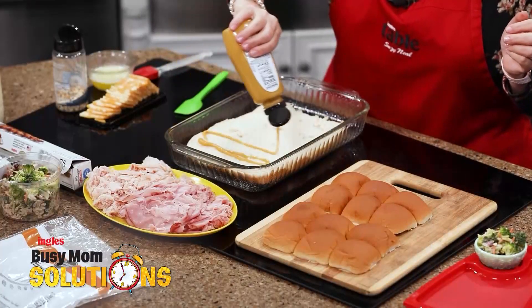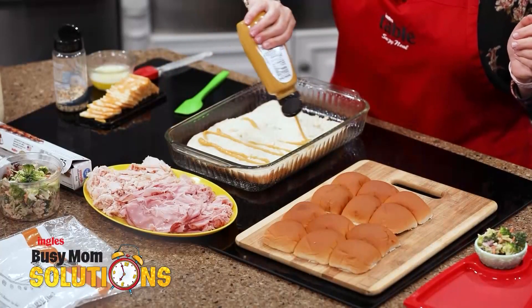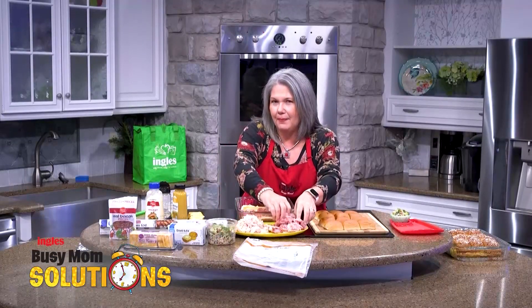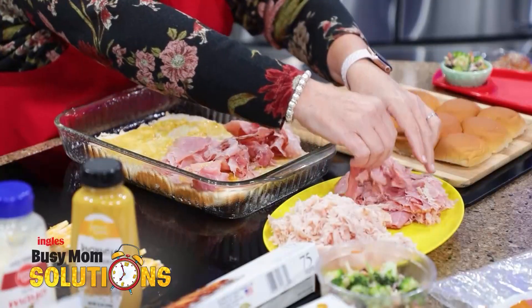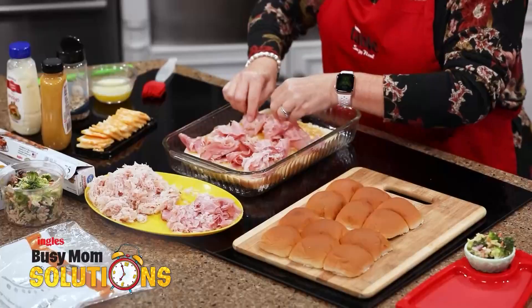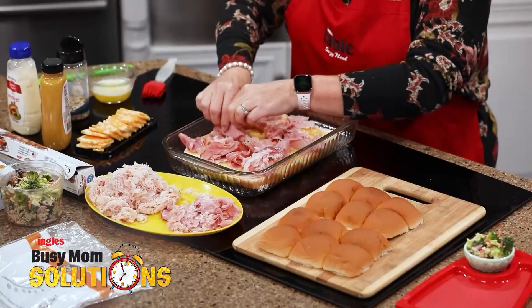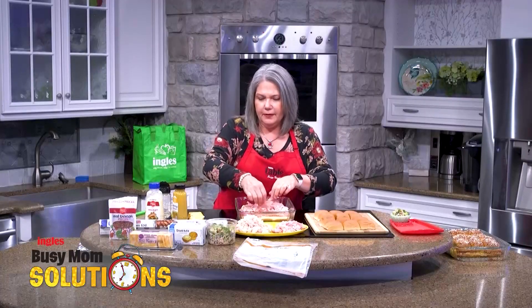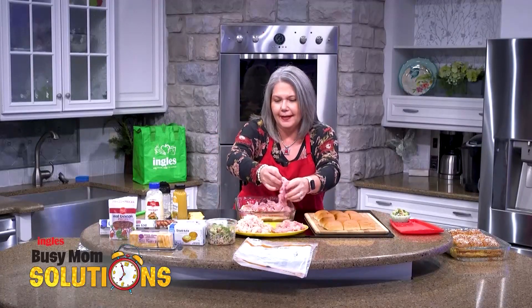I put a little honey mustard down on my bread before you got here. I'm going to start with that beautiful shaved ham that I picked up at the Ingles Deli. They have so many different varieties of ham — pick which one you and your family like. Also be sure to look for your Ingles Advantage email every Wednesday to see what's on sale, because maybe you want to stock up and help your budget a little bit.